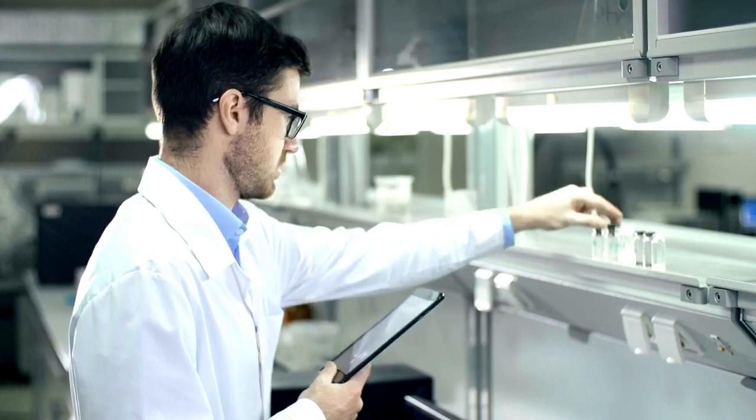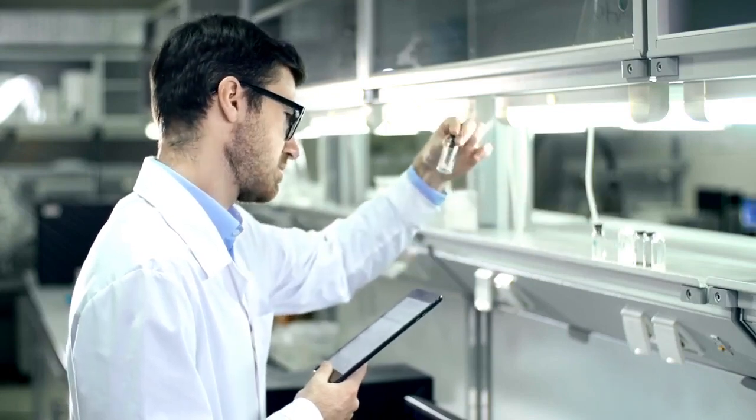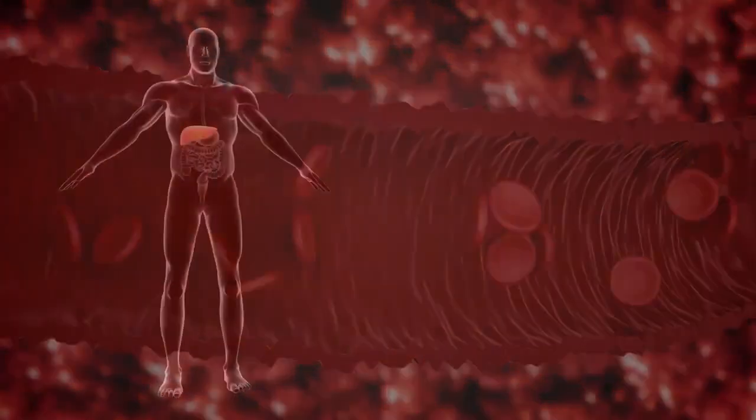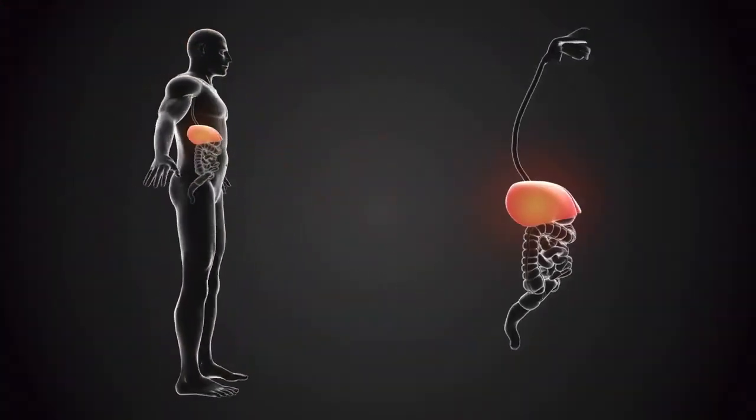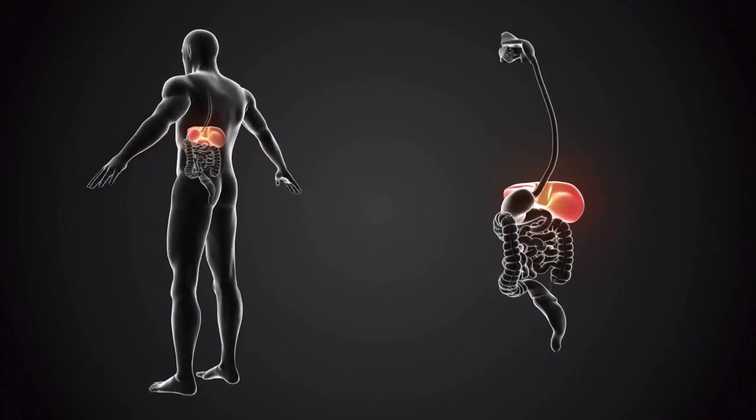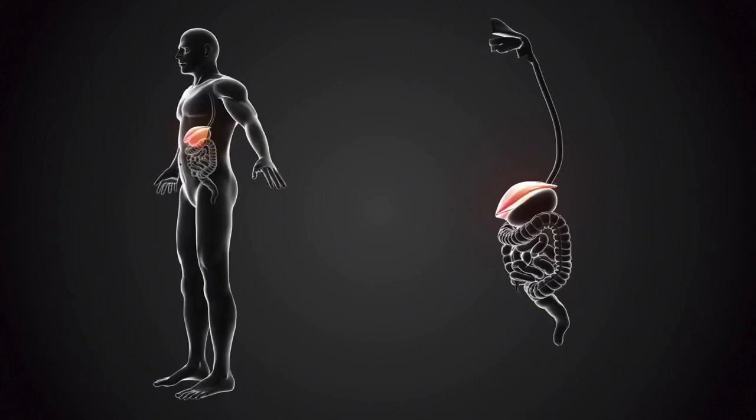Science has discovered that your liver is also the fat-burning furnace for your entire body. Everything you eat or drink eventually reaches your liver for processing. Your liver then determines whether the food you eat, regardless of how healthy or unhealthy it is, will be burned as energy or stored as nasty body fat.